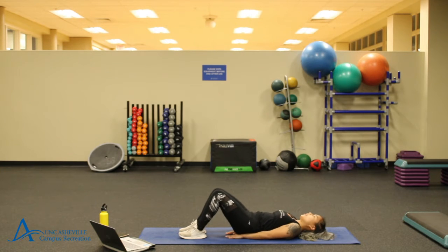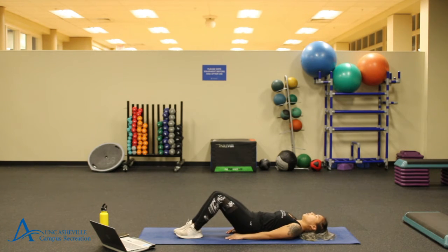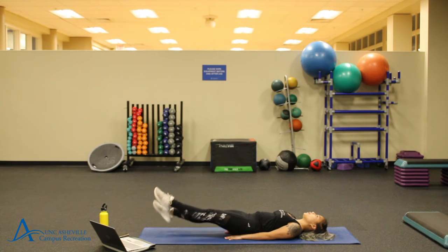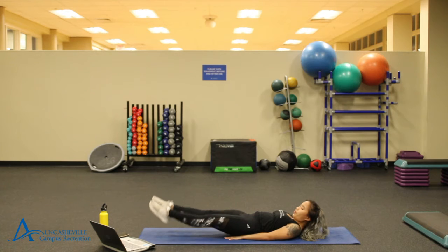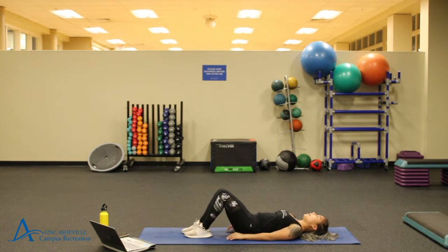Go ahead and get started. I like to have my hands placed under me just so I can have a little bit more support, though you can always have your hands at your side or out. Remember, try to keep your feet around six inches off of the ground. And try to make sure you're not holding your breath as you're doing this. If you want a little bit more engagement, you can point your toes.